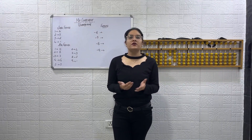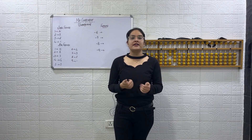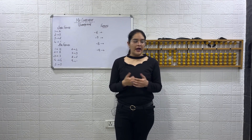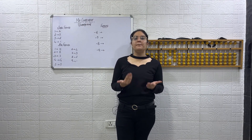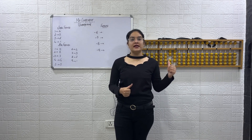Now we are going to start with today's concept. Open today's week and start by writing down the friends — the big friends. Write down the friends and then we are going to discuss the formulas.